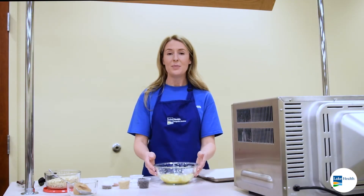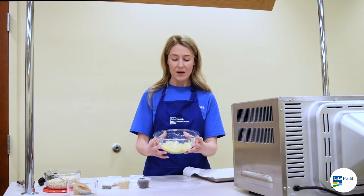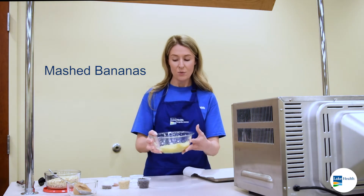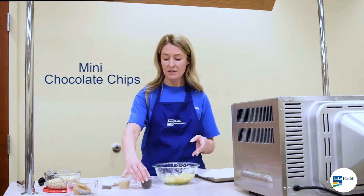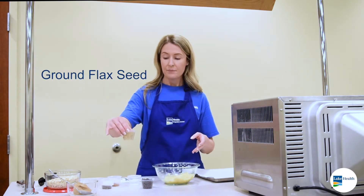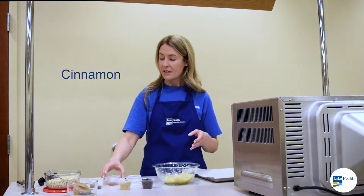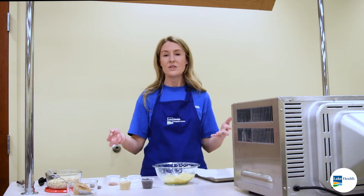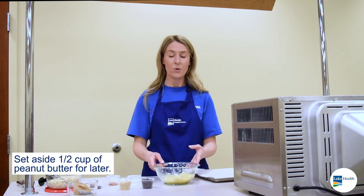Alright, so we're making chia seed, peanut butter, banana breakfast cookies. I've got two large bananas mashed — or you could do three small ones mashed, whatever you have. A little bit of salt, mini chocolate chips, ground flax seed, chia seed, a little bit of cinnamon, and then we've got our oats. These are a great alternative for a cookie, especially if you're craving something sweet or an on-the-go breakfast in the morning.